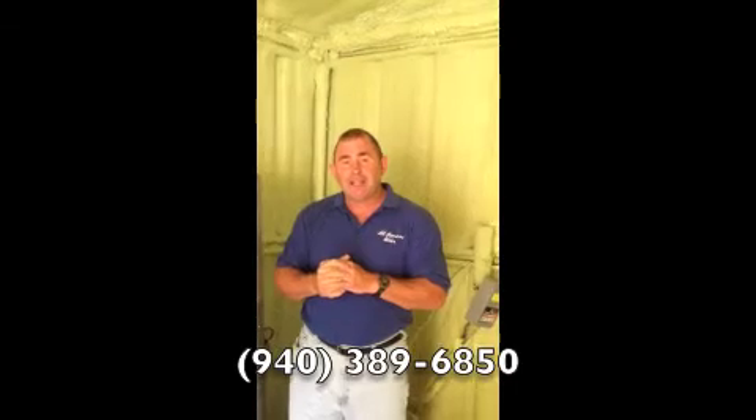However, when it comes to your pump clicking on and off repeatedly, please call your favorite water well guys. You can call us at 940-389-6850 because replacing a pump can be extremely expensive. If we can put a bandaid on some things to help you get along, that's great, but we're not doctors — we want to fix the problem, not the symptom. Thank you for listening today. We're All American Water, and if you've got any problems with your well, please call us at 940-389-6850. Have a great day.